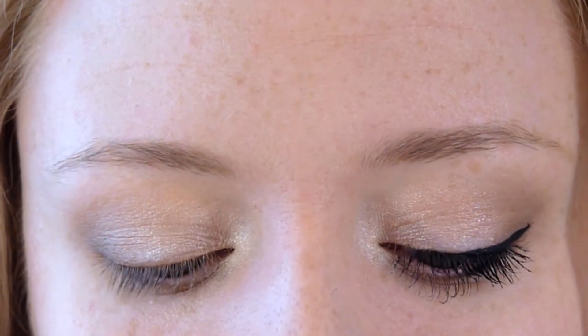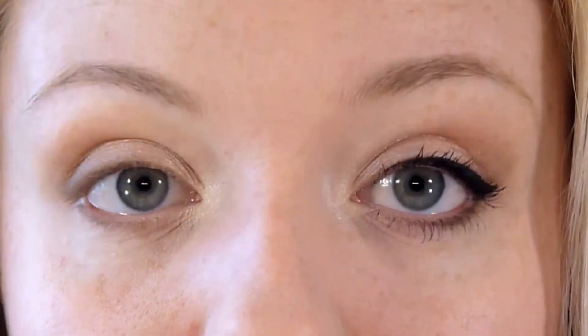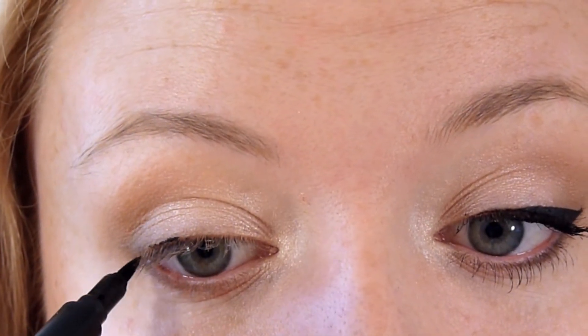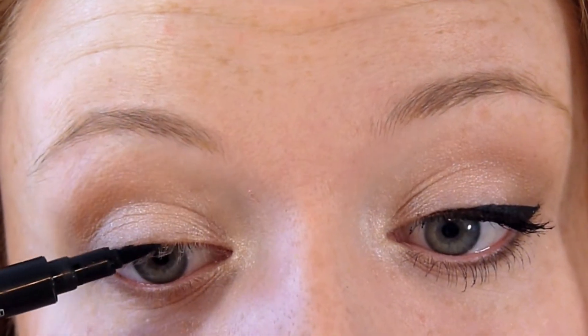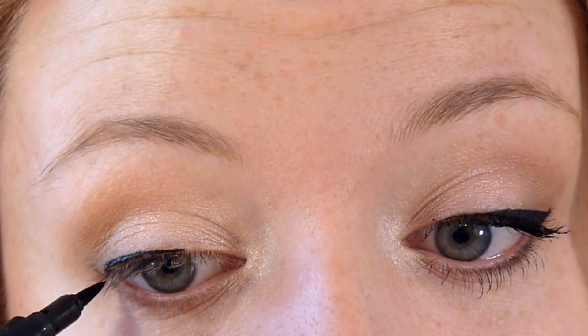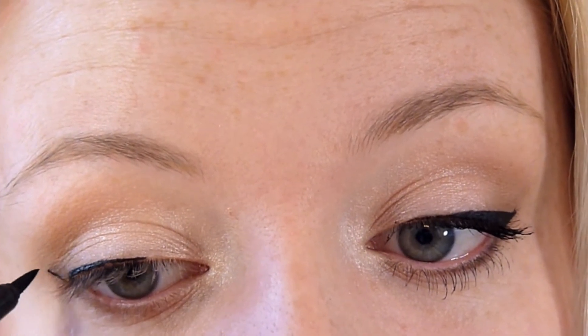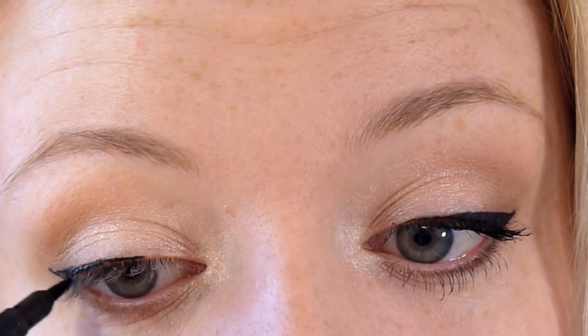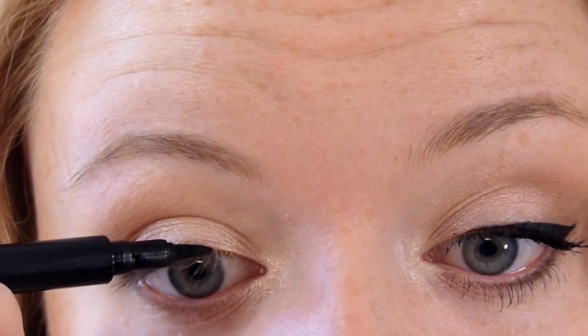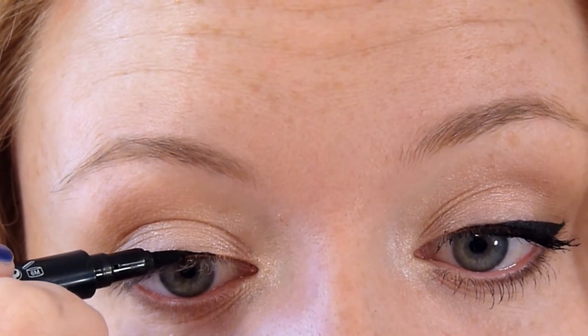The eyeliner product I'm using today is the Revlon ColorStay Liquid Eye Pen in the shade Blackest Black. I'm just going to draw along my upper eyelashes, follow my lower lash line up, and create the wings and join the color up. I'm not going to go in too far with that eyeliner because we want our eyes to look more awake and open — putting eyeliner all the way in would make it look more closed.